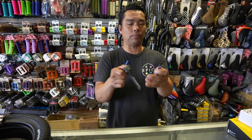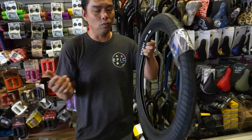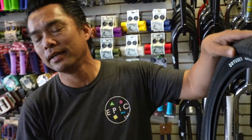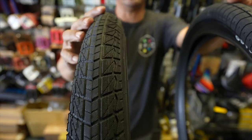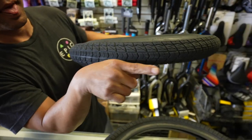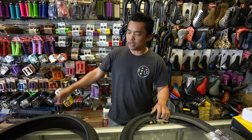Next myth is tires. If you look at the tread, what do you notice? The tread is directional. A lot of you guys think that if someone installs it backward, they're an idiot.